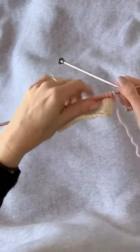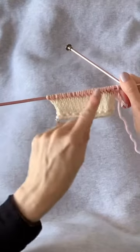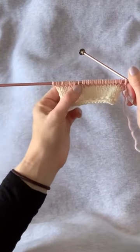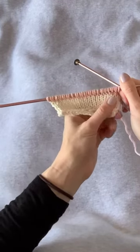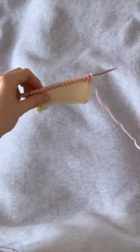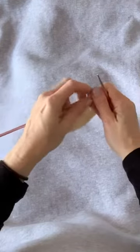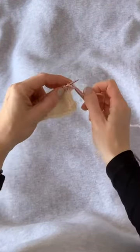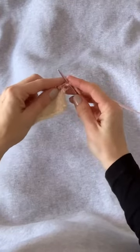Here you can see all of these double-wrapped stitches with the individual stitches between those clumps. Now that we're on the right side of the work, we're going to start with a regular knit stitch.